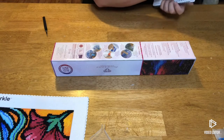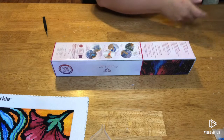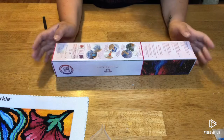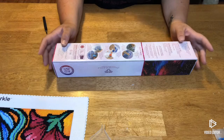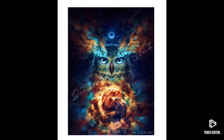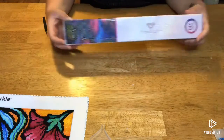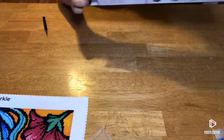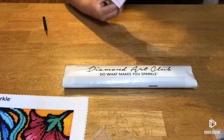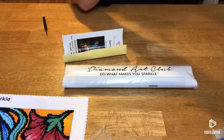All right, this one's not even that bad so I'll go ahead and pull out the next one. Let me turn my page in my book. This one I also ordered on July 10th and came in July 14th — again four days for this one. This is called Aurowla and here's a picture of it. This one is 32 by 44 centimeters, it is a round with 21 colors and it does have ABs.